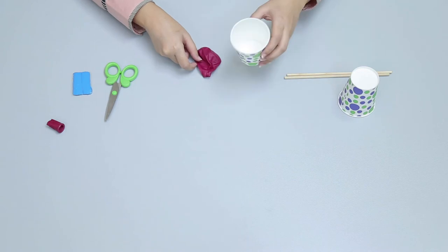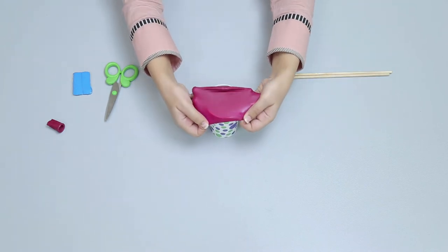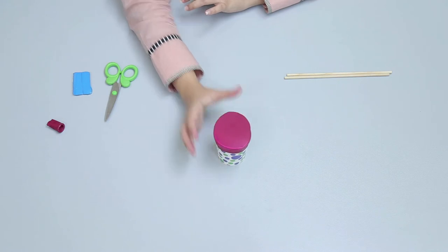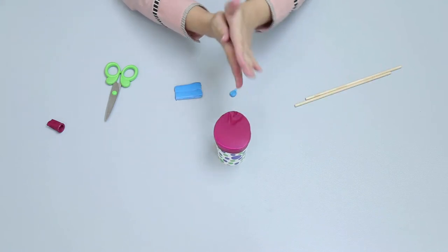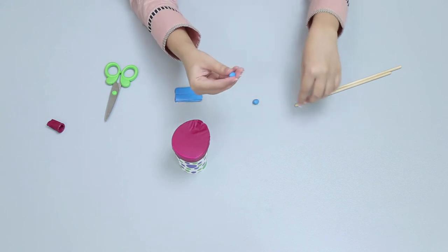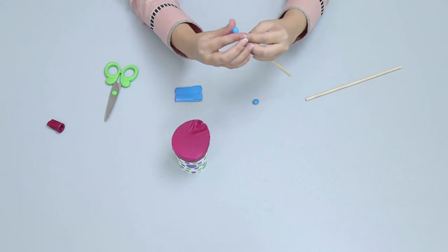Now cover the head of the paper cup with the balloon. Then make two small balls from sticky tack, and stick the small balls on each edge of the wooden rod.